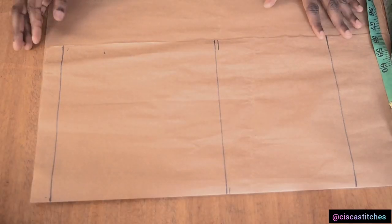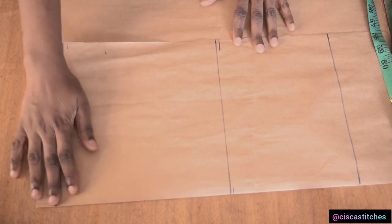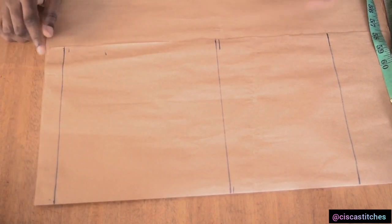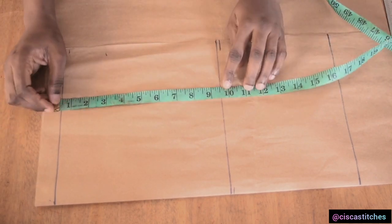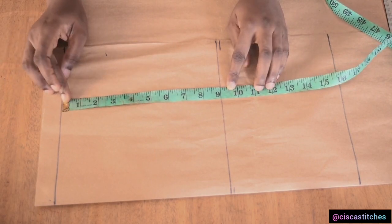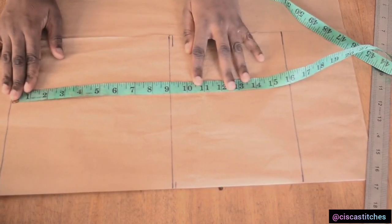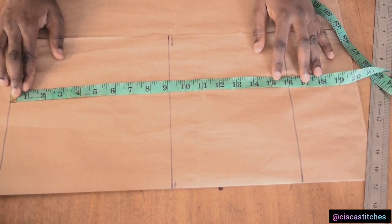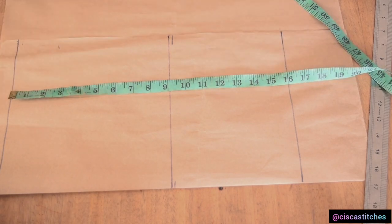First we have some lines drawn out here — I'm going to explain what they are. Right here is my top line representing my shoulder. Right here is my shoulder to armhole measurement divided by two, and we are going to use this as a guide to draw our armhole. What I have here is nine inches, and on this line I take my bust measurement. I have my shoulder to waist which is 16 inches. For this tutorial we do not need our bust point measurement because I'm not going to be adding that to this pattern.